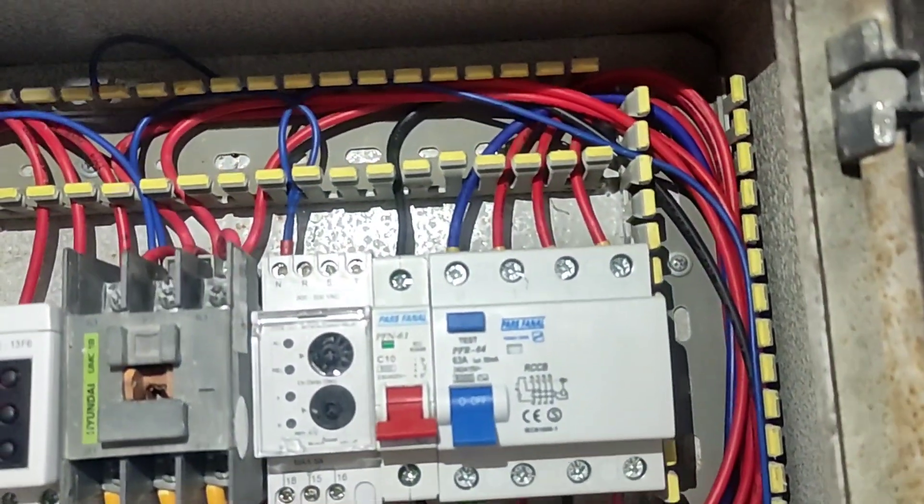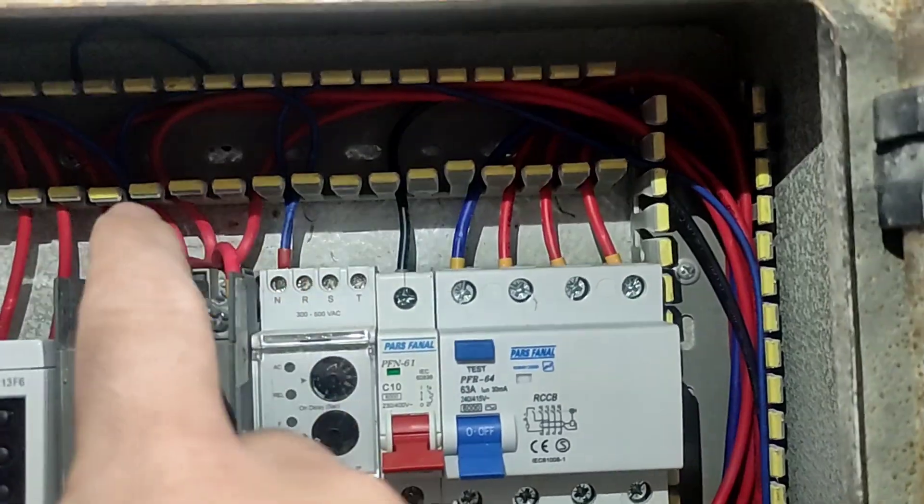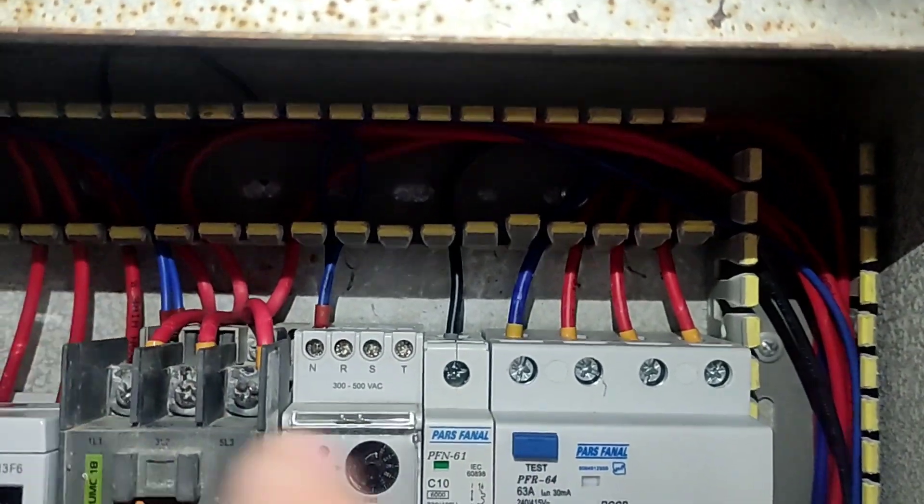In this part, we have connected the null wire to the phase controller, contactor, and the current controller.